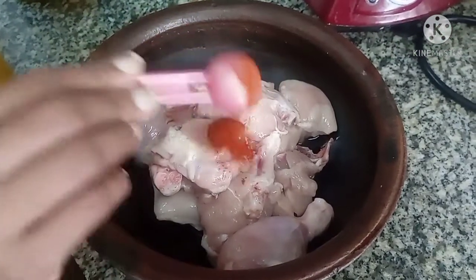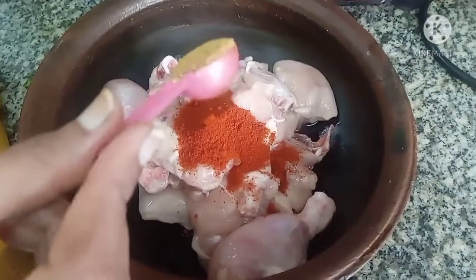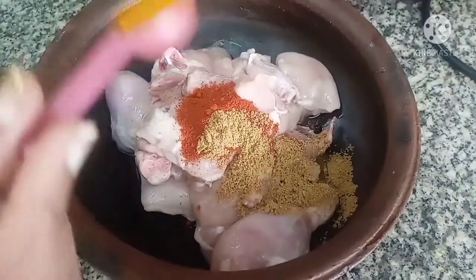For the ingredients, we need 1 pinch, 1 teaspoon, 1 teaspoon.